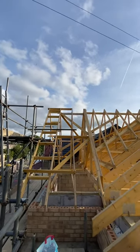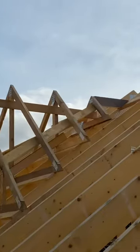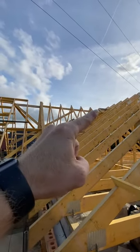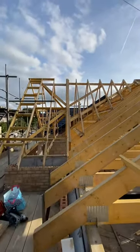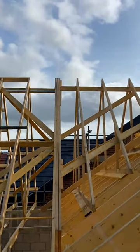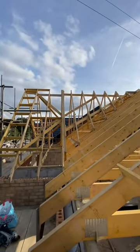Here we go, that's the finished article. The bridge timber is in, sitting onto our diagonals coming down here, with a connection block on the bottom — minimum of 600mm on all three: top and on both diagonals.